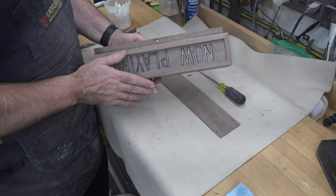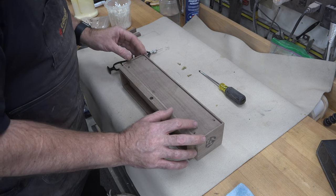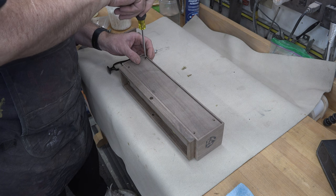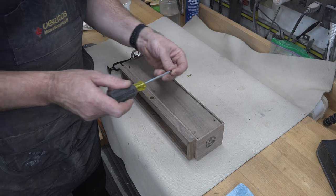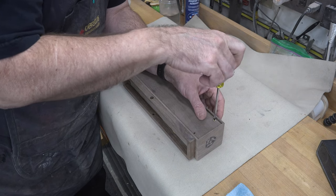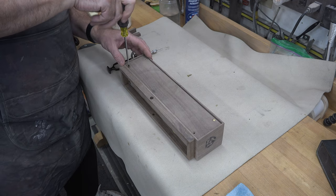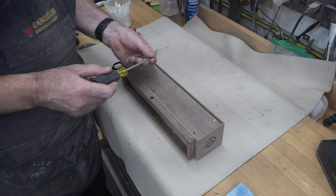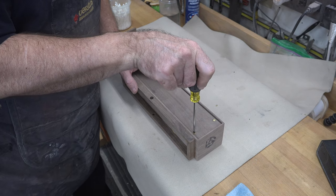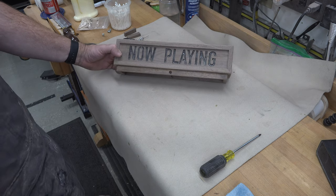Now that the glue is dried on our entire sign, I'm going to add the backboard. It's a 3/16-inch thick piece of walnut, drilled and countersunk for some number 5 screws. I'm going to screw the backer board on using number 5 brass screws. I want it screwed rather than glued, on the off chance that at some point you need to access the interior to maintain or fix the LEDs — you have access rather than a sealed box.